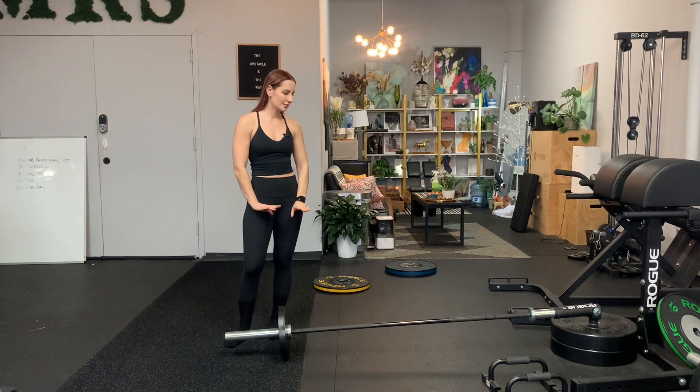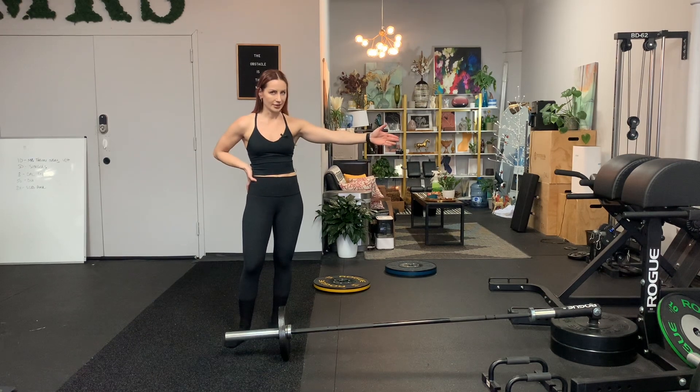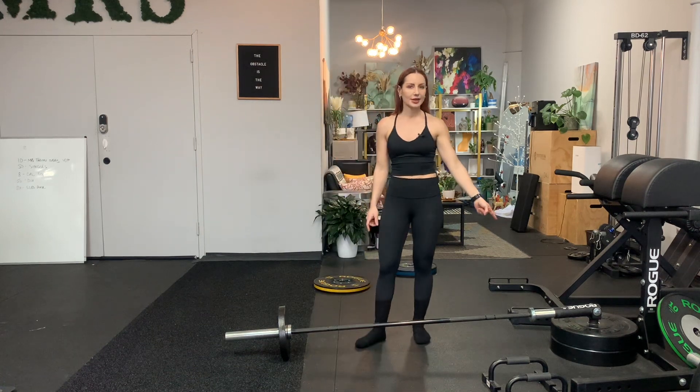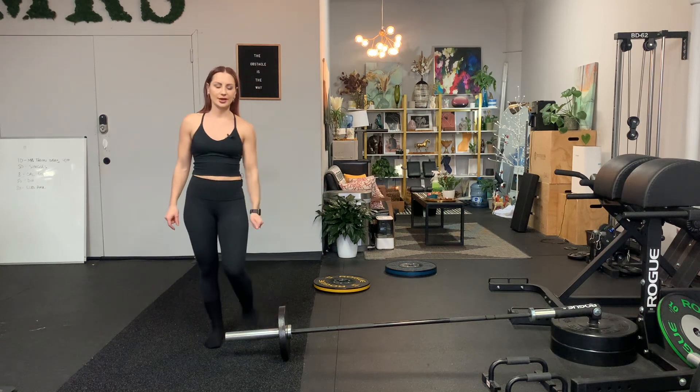Landmine Romanian deadlift. So this one you're going to need a landmine and a bar. You can either use an actual landmine attachment right over here or just lean the bar against the wall, a bench, a box, whatever you got.